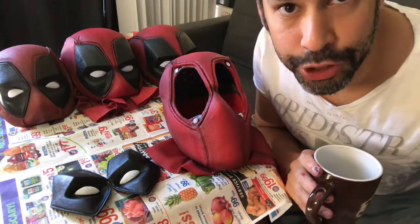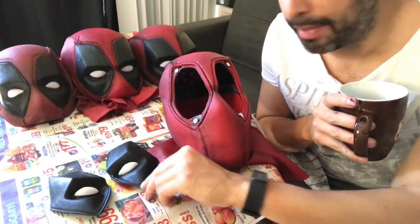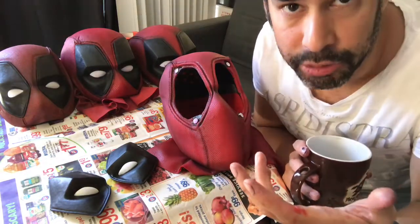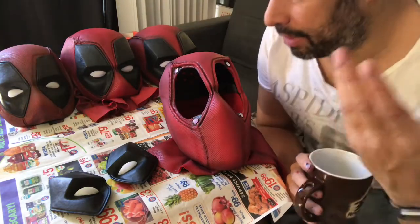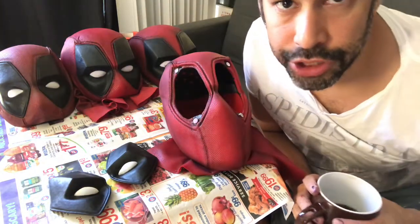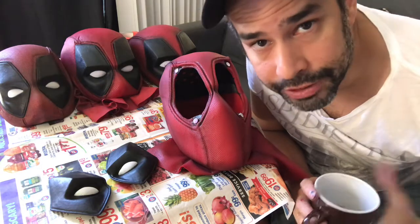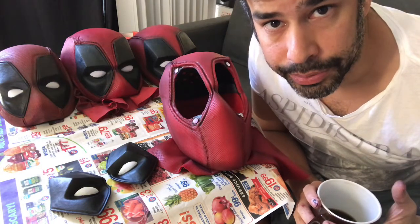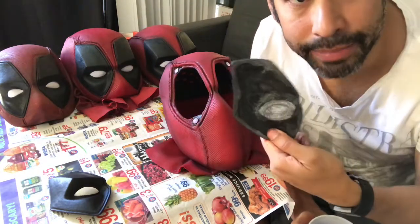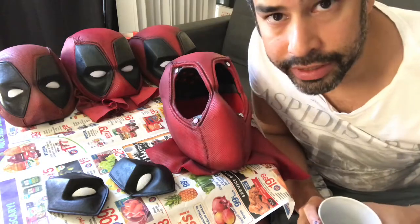Hey guys, Elfette here. I'm back with another short tutorial video. This one's to show you how I put in the eyes on the mask, and that's going to help you out if you ever pick up expressions, if you already have a mask and you end up picking up expressions later on, or if you have to do some repairs — you lose a magnet or something and need to pop the eyepiece back on. This is going to show you how.